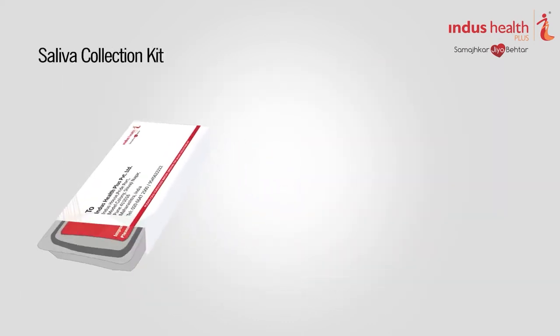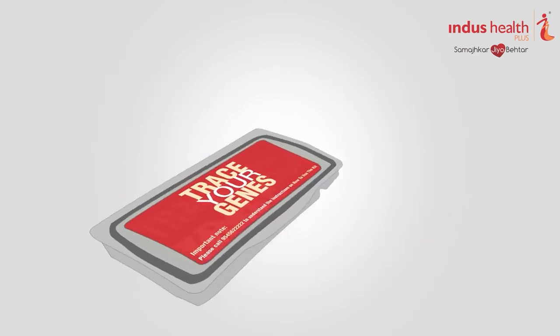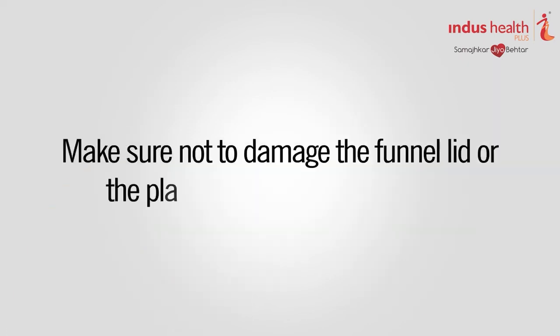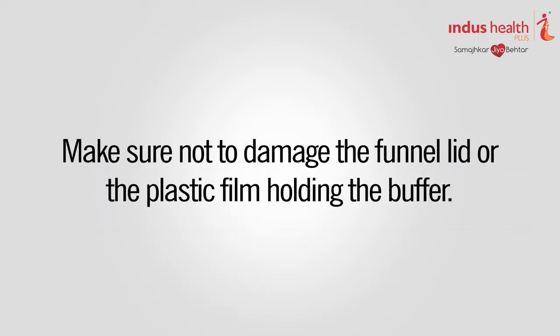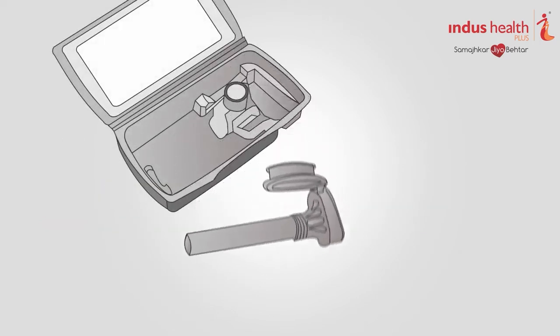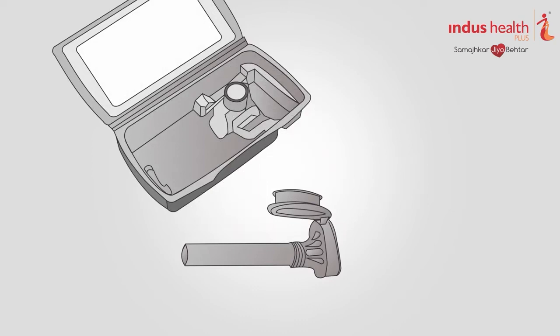Take out the saliva collection kit from the DNAwise box and open it. Make sure not to damage the funnel lid or the plastic film holding the buffer. Take out the saliva collection tube and leave the small cap for the tube in the saliva collection kit for later use.